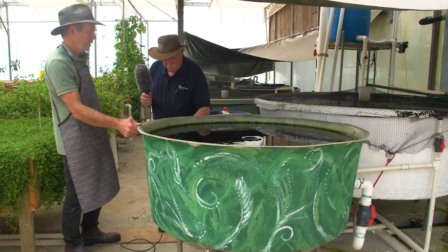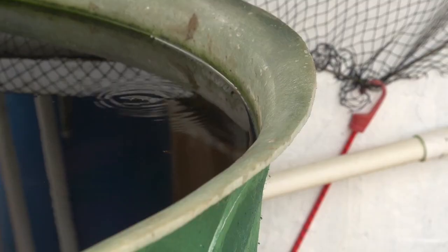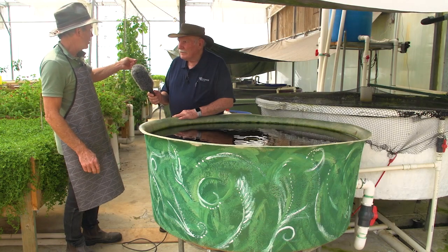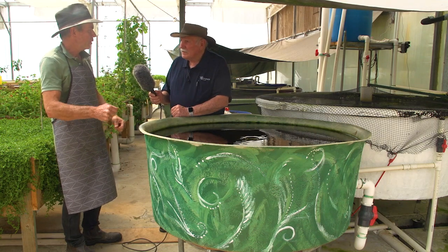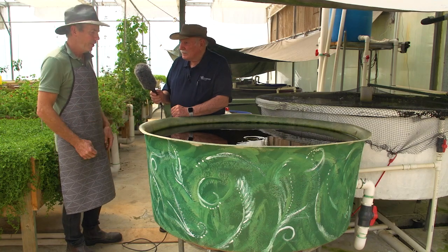This is good solid fiberglass that will last forever. The reason I made it was that I couldn't find anyone who supplied a swirl filter with a conical bottom of approximately the right size. The first swirl filter I made over there is made from a 1000 litre wine vat and it has a flat bottom. I found I had a heck of a job trying to get the solids off — they just tend to settle on the bottom and not get sucked into the drain.